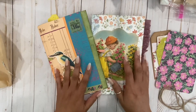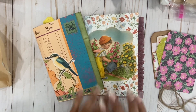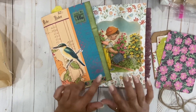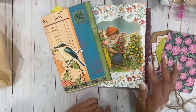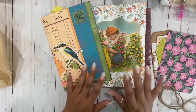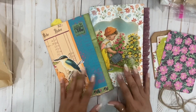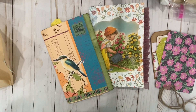So yes guys, this is the first swap reveal for the junk journal page group swap. There are about 10 participants and I'm excited — they're already coming in. If you haven't mailed yours yet, please do mail them this week so I can film them. If they come after the mail-out date I probably won't have time to make a video — that's why the dates are set. Thank you guys for watching! Make sure you check out these ladies and check out the Casa Azul junk journal group. There's still time to join the swap — you just have to mail out this week. I'll see you guys next time, bye!